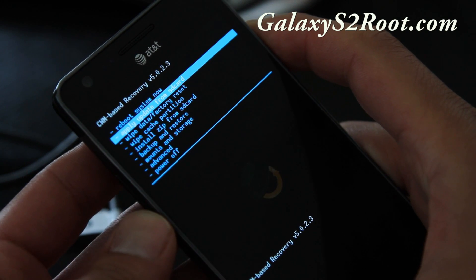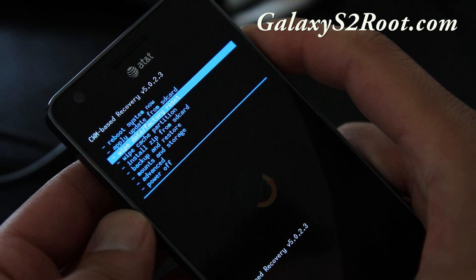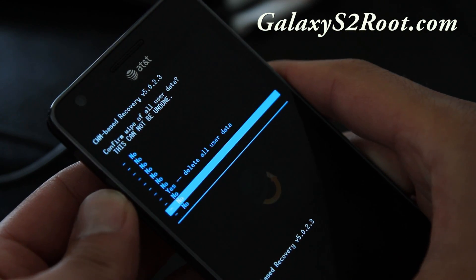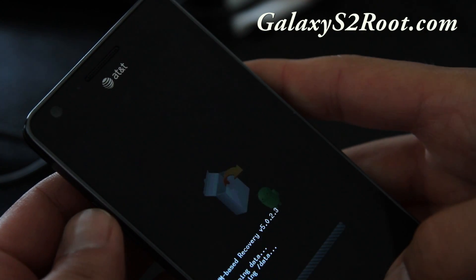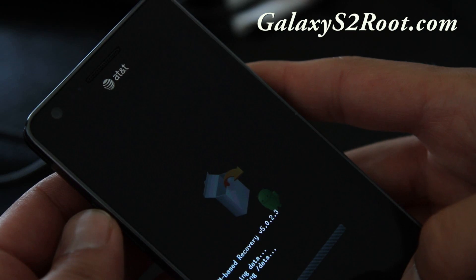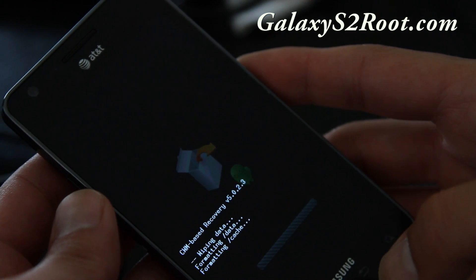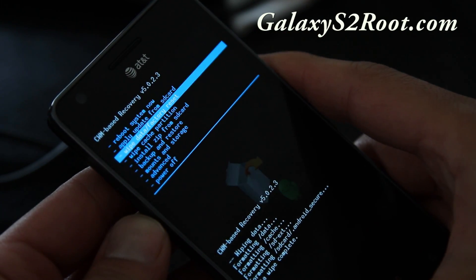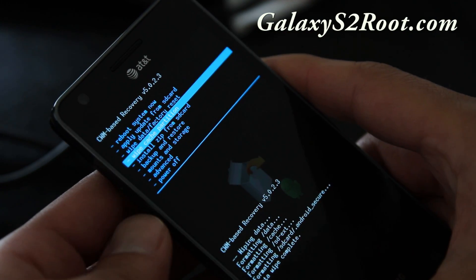Go to 'Wipe Data / Factory Reset' and say yes. Note: I was supposed to back up first — so before doing the wipe, you can go to backup and choose backup to save your current ROM.